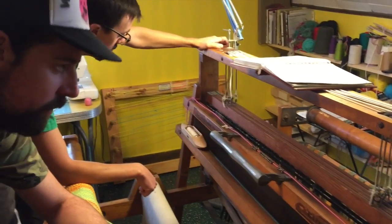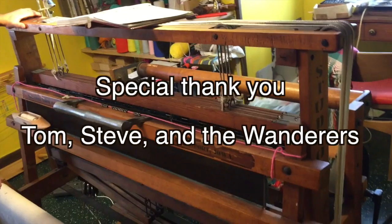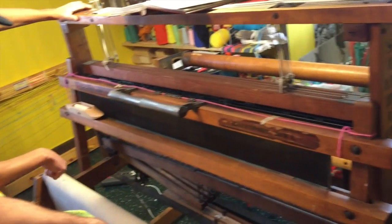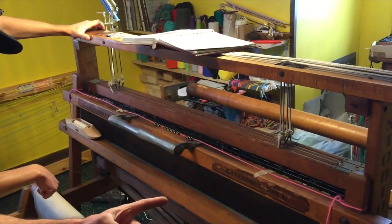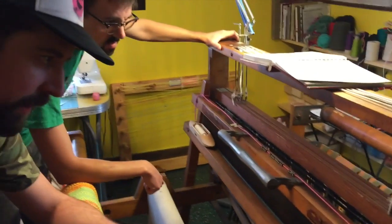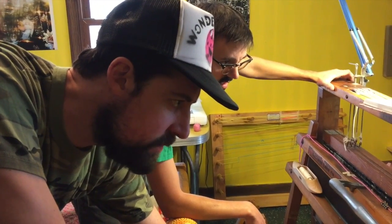This particular loom is a Newcomb Loom Company out of Davenport, Iowa. This machine dates back probably around 20 years. Email us with your questions, hit us up on our website to buy swants, and we look forward to you watching more of these tutorial videos.